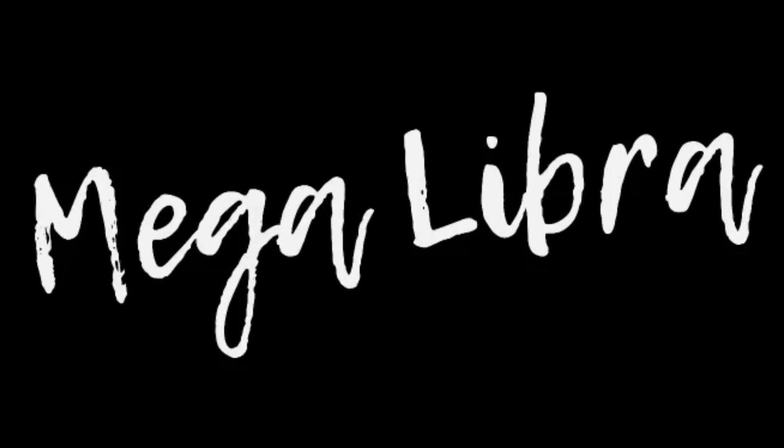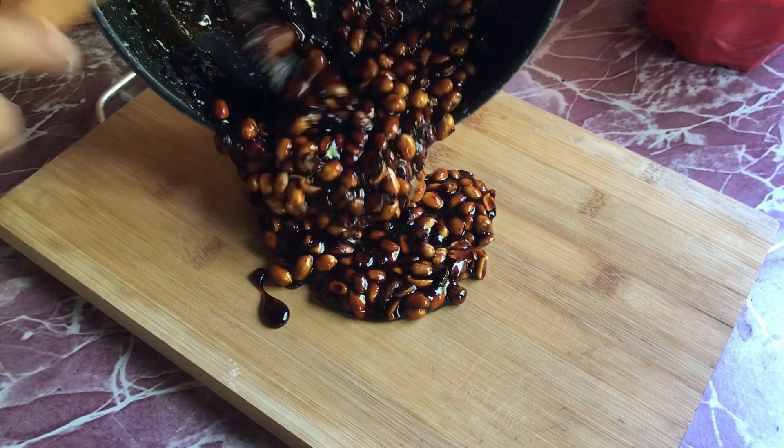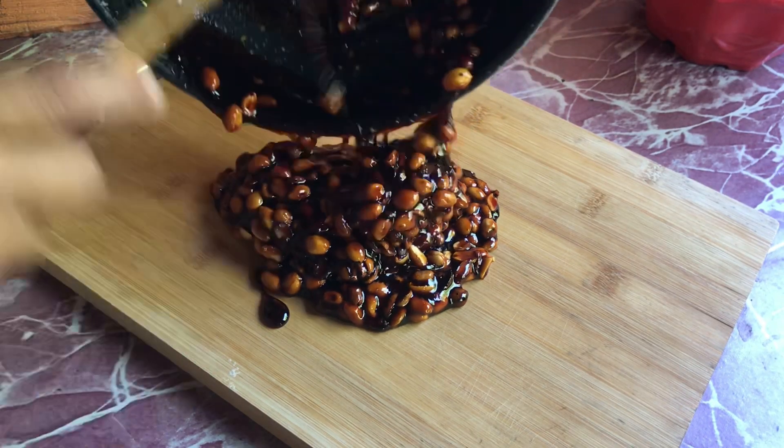Welcome to my channel. For today's recipe I will be making a very chewy and sweet peanut candy.